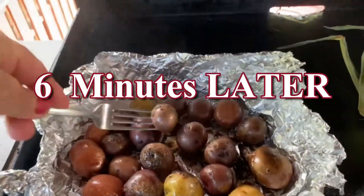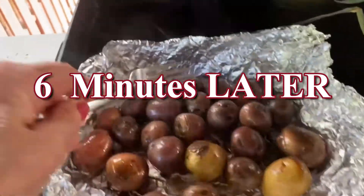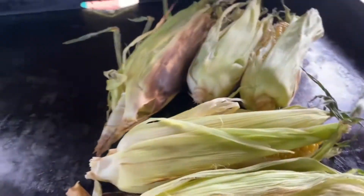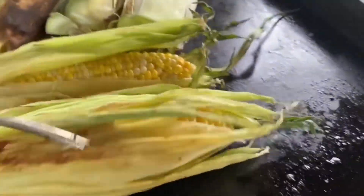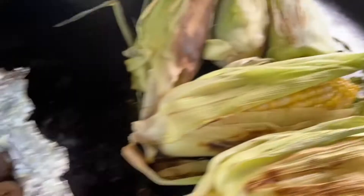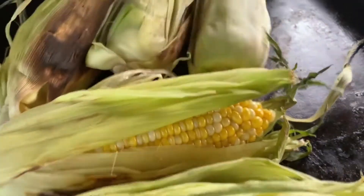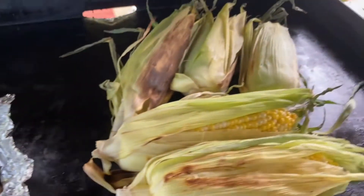Around eleven minutes in, the potatoes still aren't too soft — about half done. I moved them around a little bit so they don't burn. The corn I'm turning. The corn's been on about six minutes, the potatoes about ten to twelve minutes. I'll check the lid again and we'll check back in about four minutes.